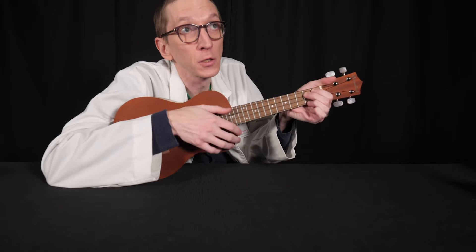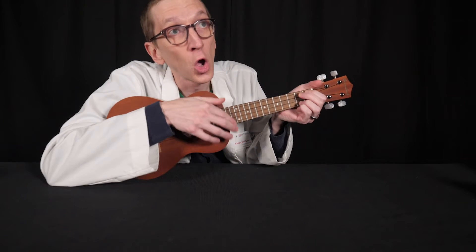We'll meet again, don't know when. Hello. I'm Evan, the Education Program Leader for the National Music Center, coming at you today from Studio Bell.